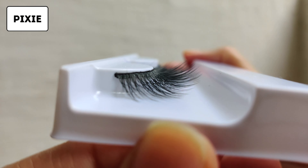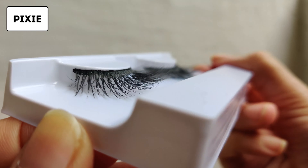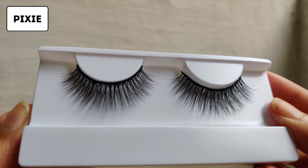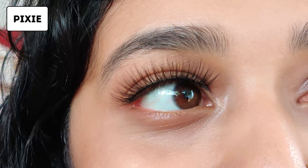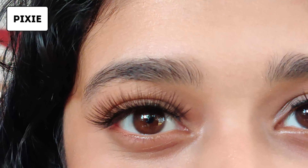So the first one I have is Pixie. It's a very wispy set of lashes and it gives length and volume. As you can see, it has multiple layers so it does give that 3D effect kind of look.